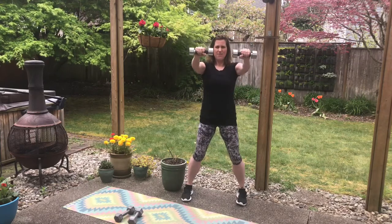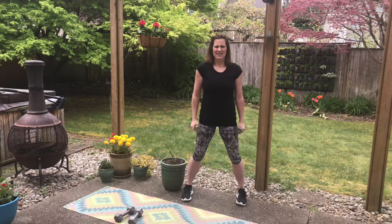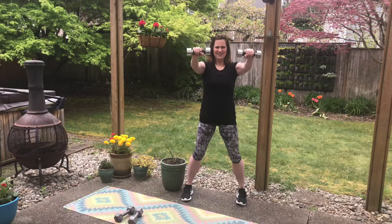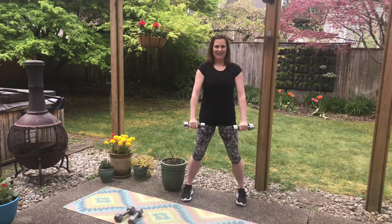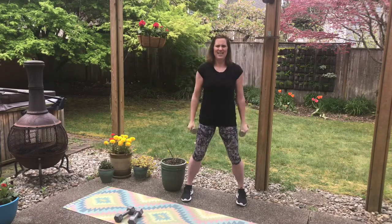Now we're going into front raises — you might want to grab a lighter weight. Abs pulled in, knees soft, come up slow. Go about eye level and then come down. Do not shrug. Keep reaching the fingers out, long arms. Getting in front of the shoulder. We've got two more. Go up as high as you can where you keep the shoulders down and engaged. Now eight fast but controlled. Six, seven, and eight.